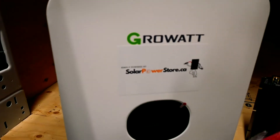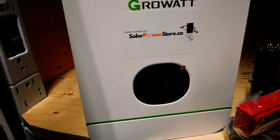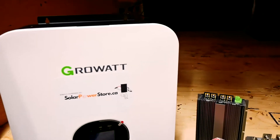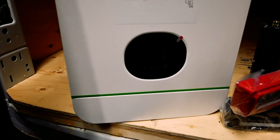The next part of the system is this 24 volt 3 kilowatt grow-out inverter. It has a built-in 60 amp MPPT controller as well as a 60 amp shore charger, so it allows you to charge from a standard AC source and also allows you to have your solar power right inside of this one unit, making the installation very quick and simple.